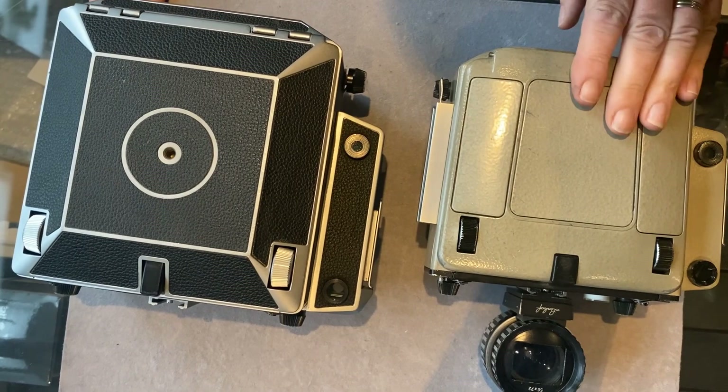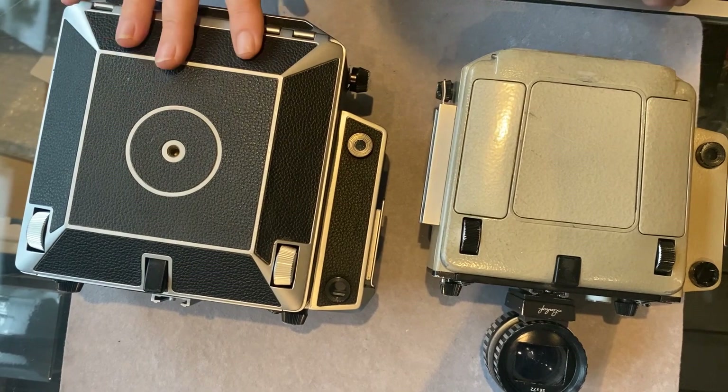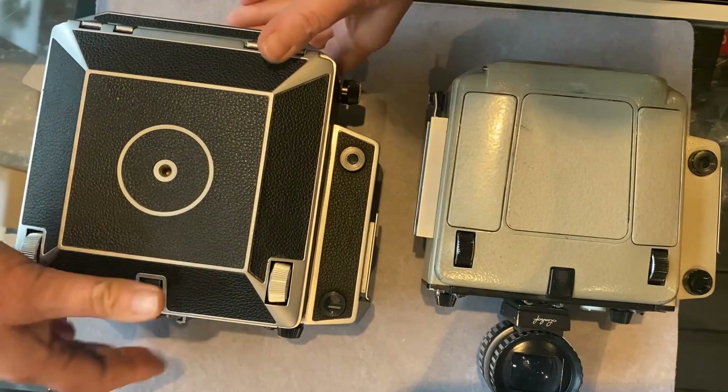Here is a brief overview of the Linhof Super Technika 5 6x9. To start with, I've sat it next to a 5x4 Linhof Master Technika just to give you an idea of the difference in sizes. We'll pop that to one side for the moment.